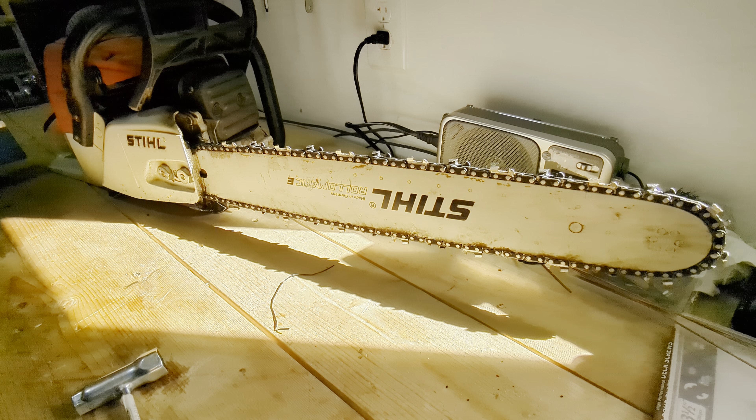And there you have it. That's how I tighten the chain on my Stihl MS361 chainsaw. If you want to see any other videos about firewood, camping, or chainsaws, please check out my channel. If you like the content give it a thumbs up, and if you want to see more please subscribe. Thanks for watching and have a great day.